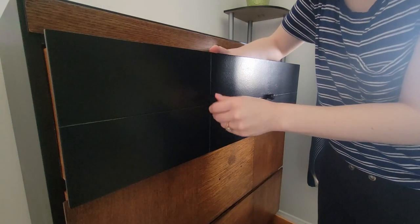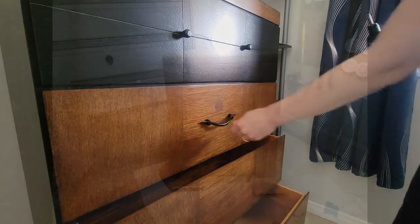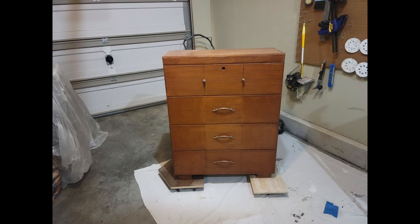And then the final step is just putting the hardware back on. So let's just have another quick look at the before, and now here's the after.